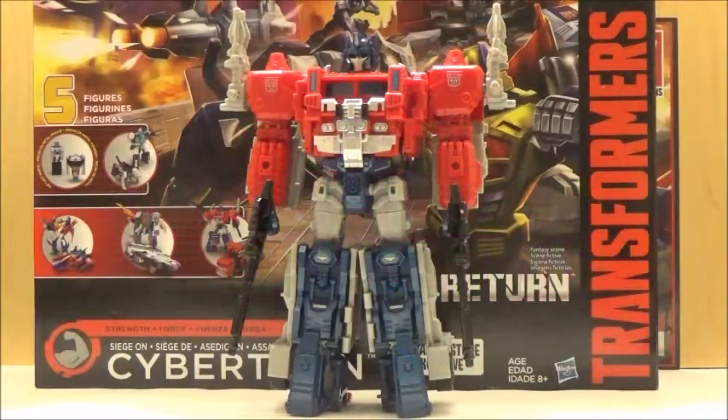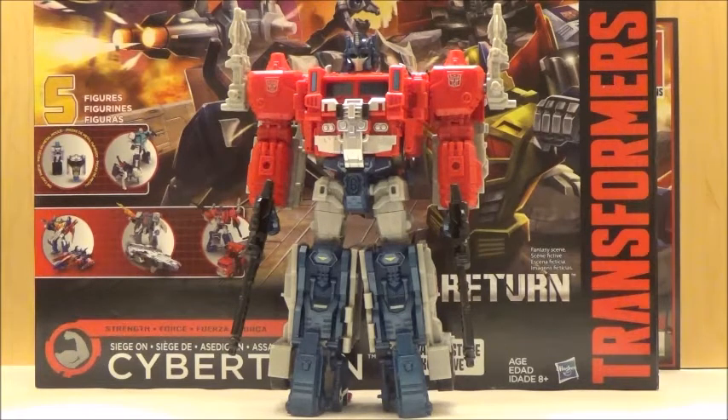Hi YouTube, this is Darkon633, and back with the final figure of the Transformers Siege and Cybertron box set, and that is Magnus Prime. For those who are familiar with the character, this is just Hasbro's release of Ginrai, that was released in the Takara Legends line, and from what I can tell, it's exactly the same release — so it's kind of surprising to see this figure get released by Hasbro in general.